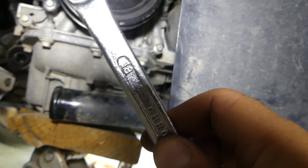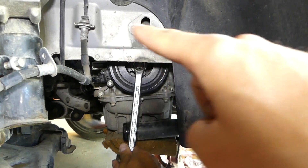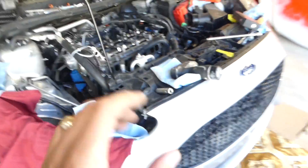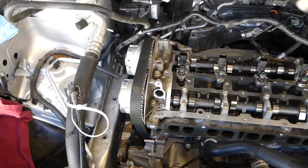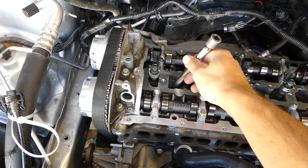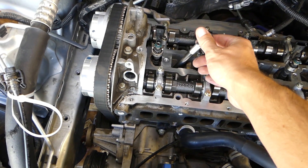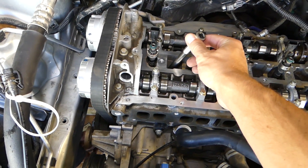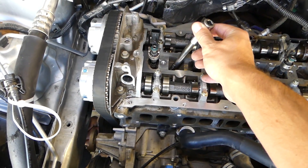Now with an 18 millimeter socket we are going to turn our crankshaft going clockwise only. I'll demonstrate — do not do this yourself yet — I'll use that metal pin through the spark plug hole to show top dead center. Never do it that way because you might damage your rings. We'll spin the engine clockwise until it hits the pin.